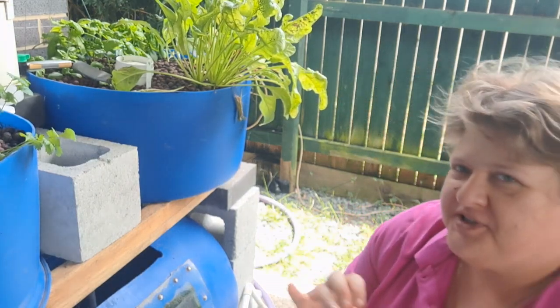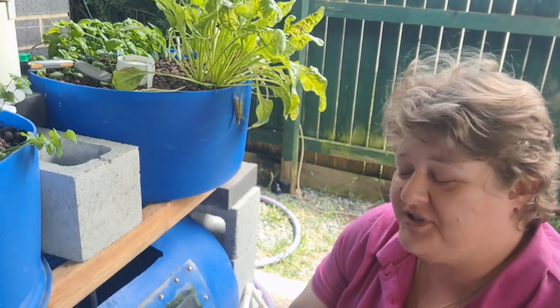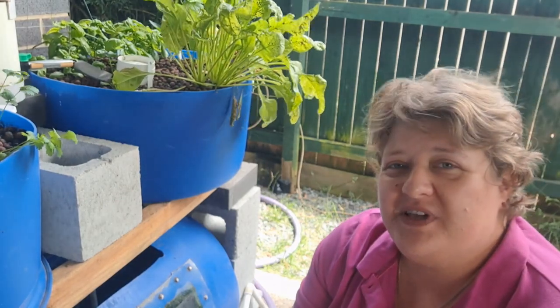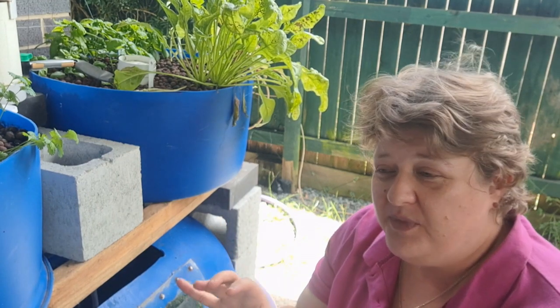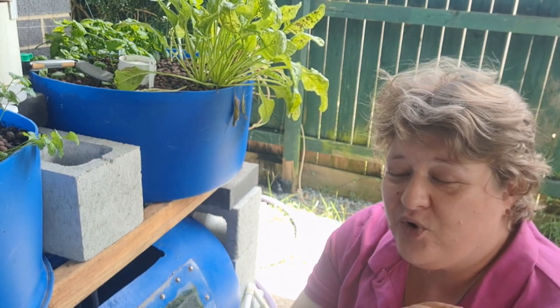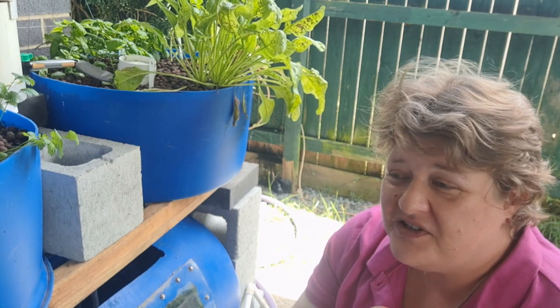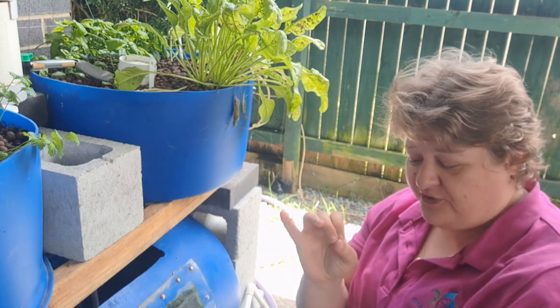Where to buy the fish for your aquaponics system will very much depend on what fish you're going to have. First off, this is a freshwater aquaponics system. You don't have saltwater marine aquaponics — nothing really grows in salt water. So you need to be thinking freshwater fish.